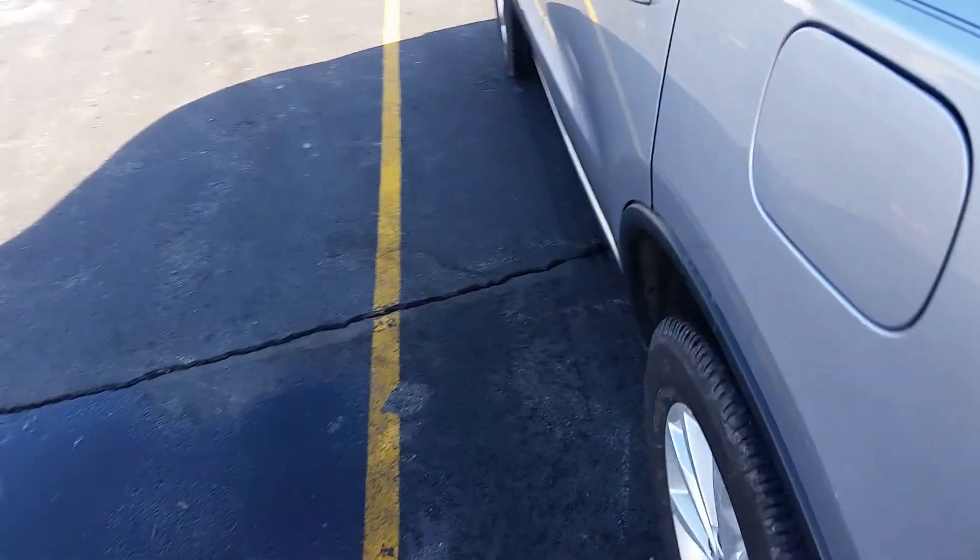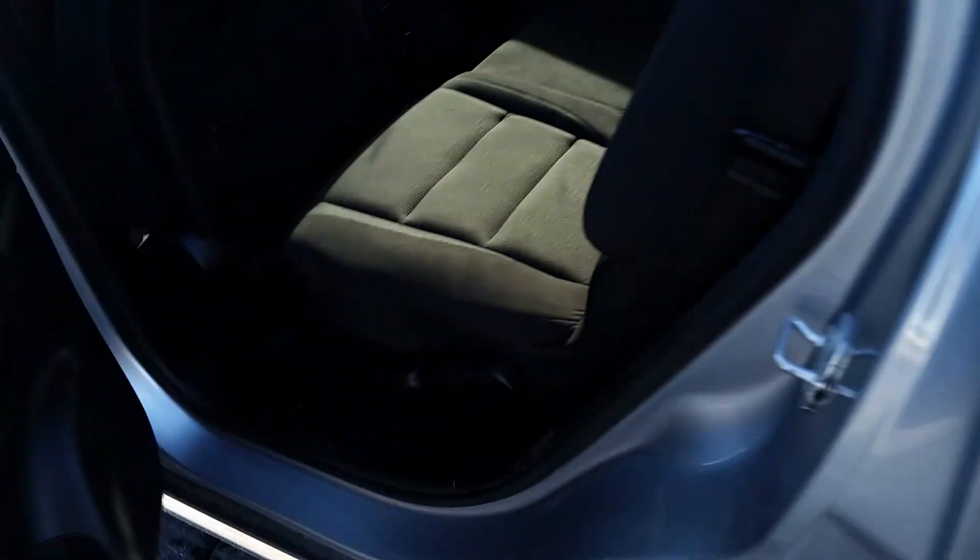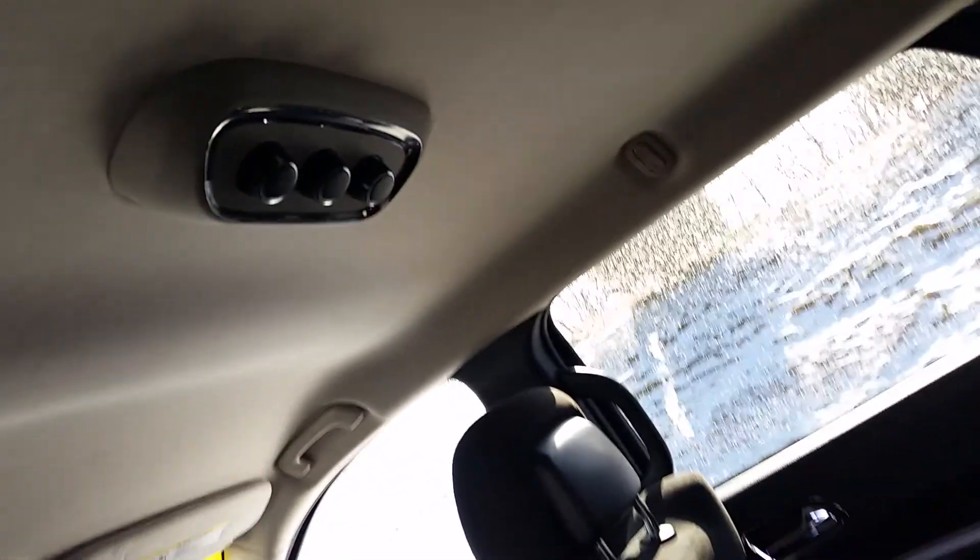All-wheel drive. Got the bench here, nice and clean. You can see all the vents in the back, got controls for them as well. Moving up to the front.